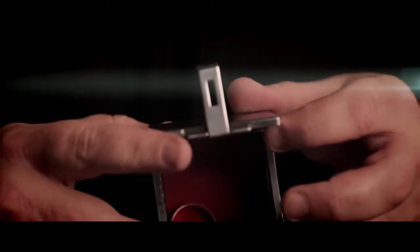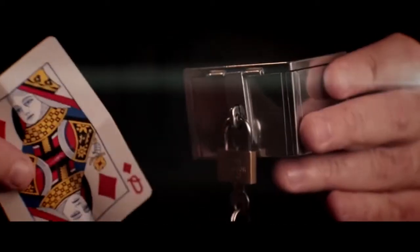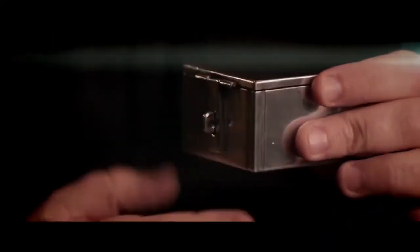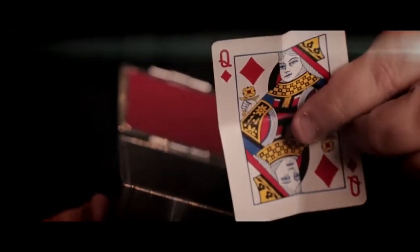S. stands for switch. An object is placed inside the box and the box is securely locked. A second item now vanishes, and in its place appears the object that was previously locked in the box. When the box is opened, object number two can be seen inside.